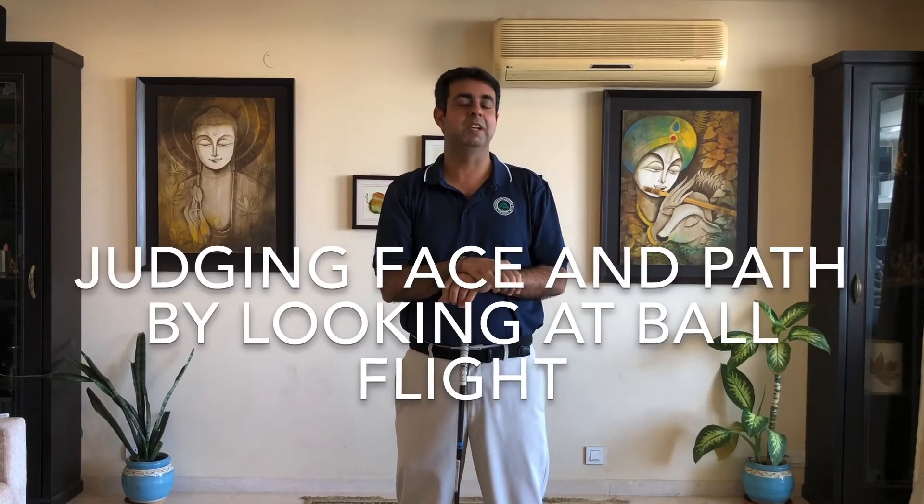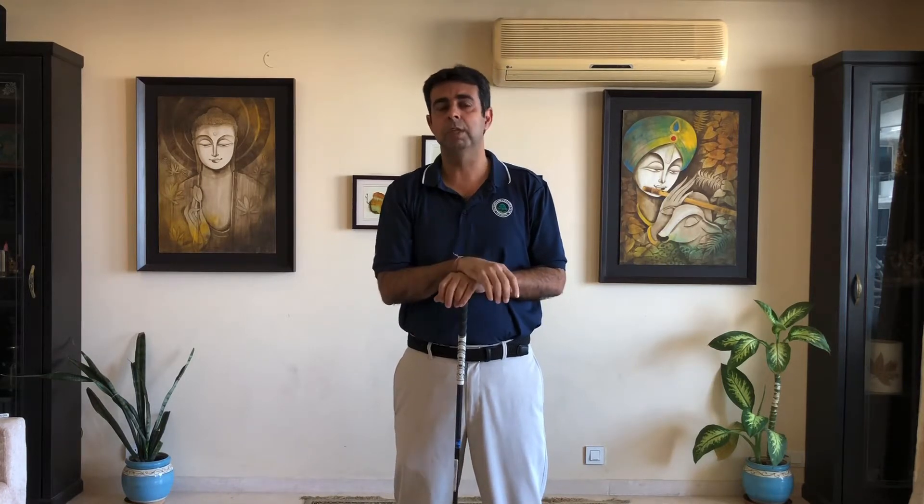I want to address this very famous saying: 'the ball flight does not lie' — true or false? Well, yes, more or less true. Once we know that the ball starts more or less in the direction of the face and then curves away from the path, we can assess the ball flight and say the face was here and the path was even more right or left of the face, whatever that inference may be.